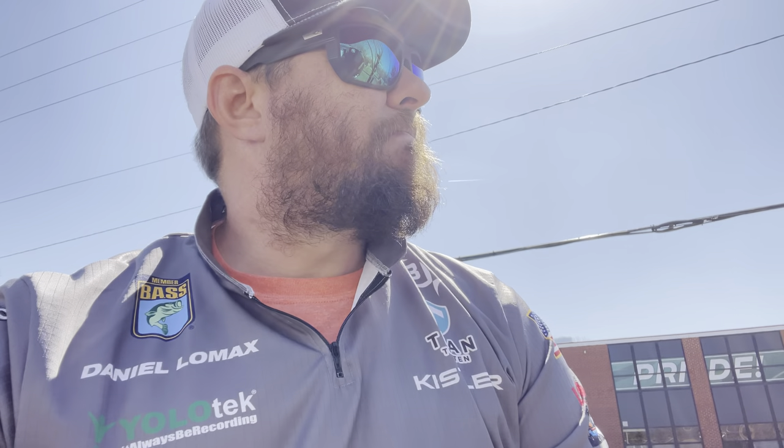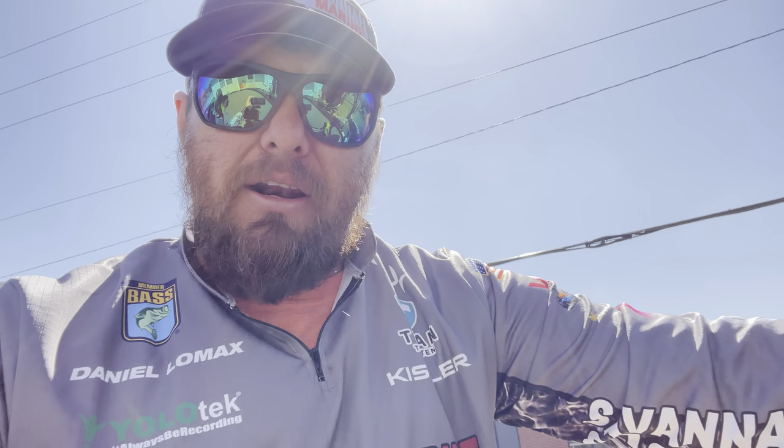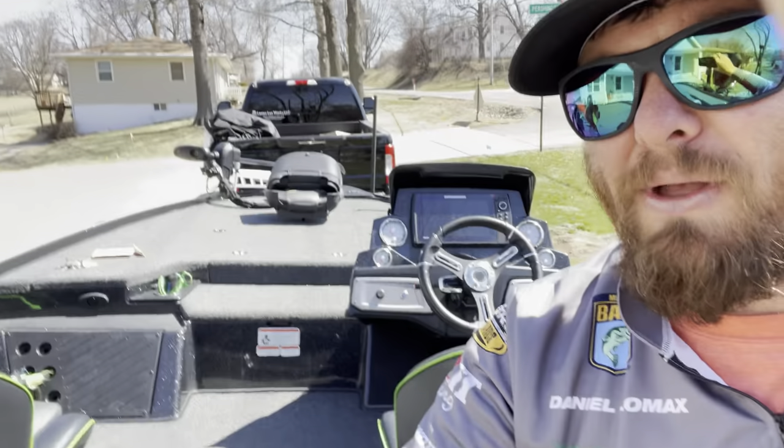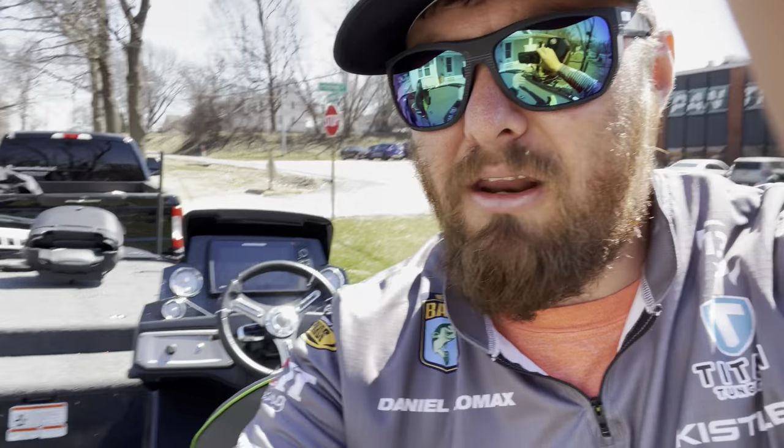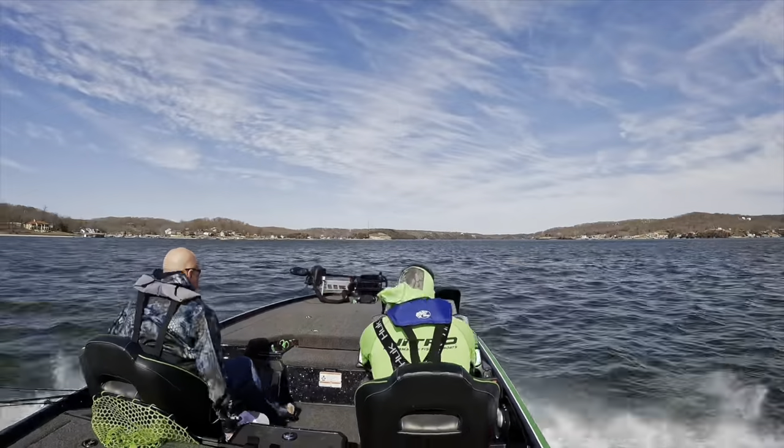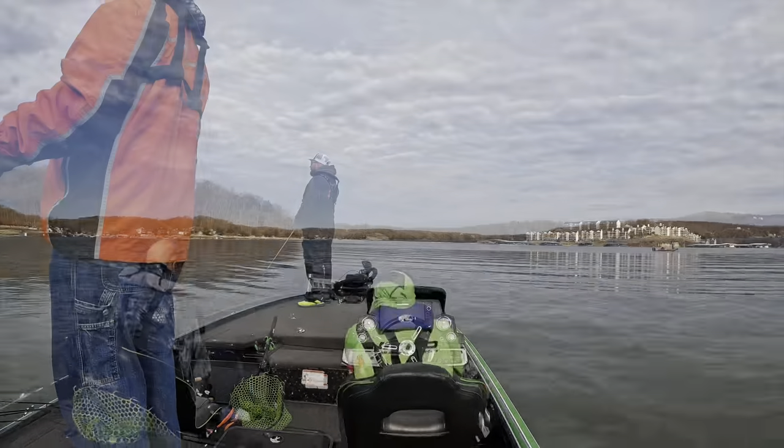I wanted to talk to you today about this Power Stick — like I said, it's one of the best investments I've ever made for this boat as far as recording. If you're somebody who likes to record your fishing adventures, tournaments, or shoot YouTube videos, this is the route to go. I highly suggest going online to yolotech.com and using code DANIEL to get a little discount. The Power Stick 53 — I have no complaints at all. The only thing I would have done differently is gotten the one with the nav light. Y'all stay tuned, appreciate y'all watching!